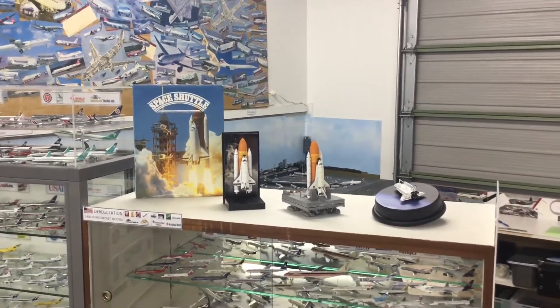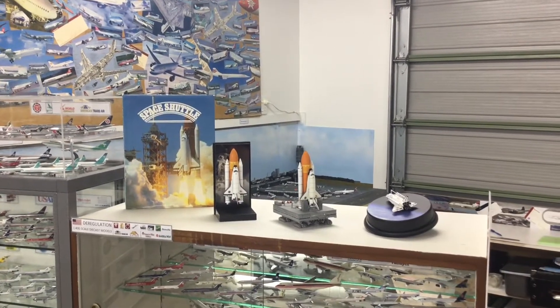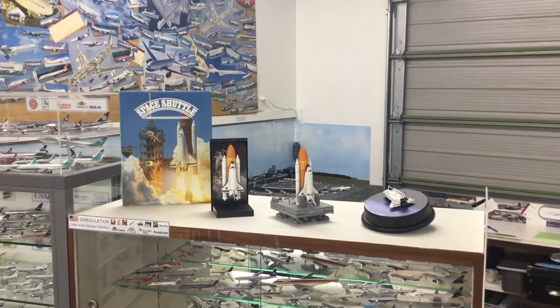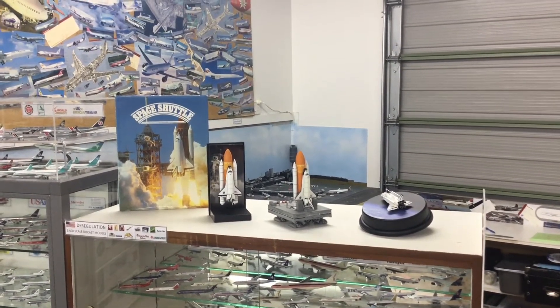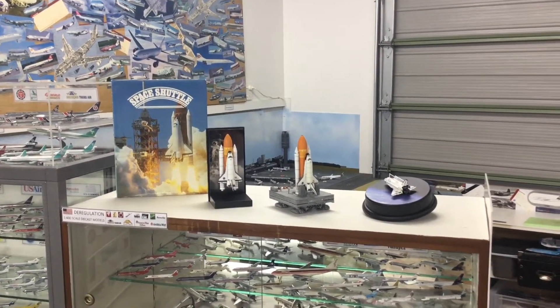I've recently just expanded my Dragon collection with a few of their Spaceline. Dragon is the only 400 scale manufacturer that's ever attempted to produce space related models and, to be honest, they are really, really good and actually hard to find too.